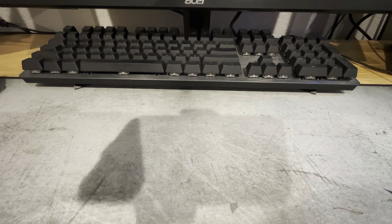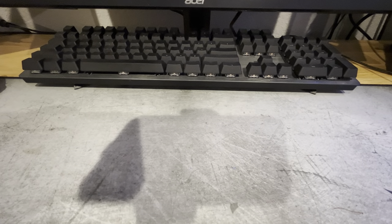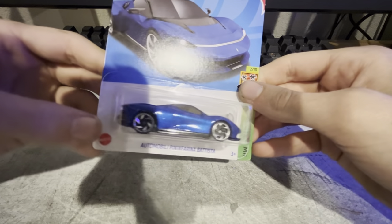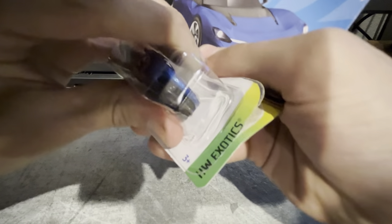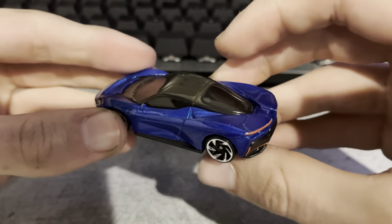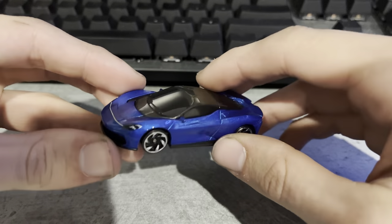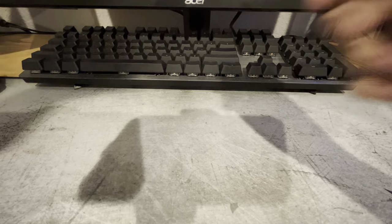These next four are the last of the main lines — four Hot Wheels Exotics. I'll start with the Automobili Pininfarina Battista. I already have the yellow one of these and I just figured I'd get this one too. Nothing really stands out about it too much — it's nice looking, but nothing really pops compared to others. I feel like I gotta stop saying it's a nice car to everything, but I'm not used to making these kinds of videos yet, so bear with me.